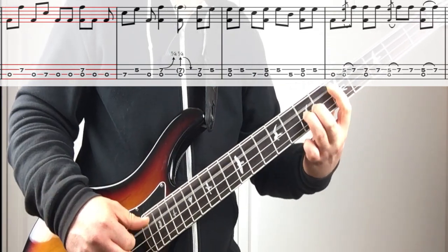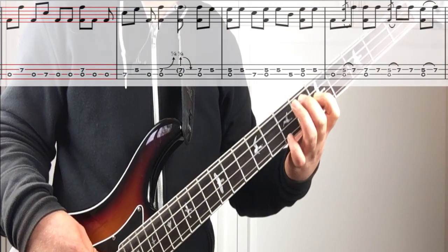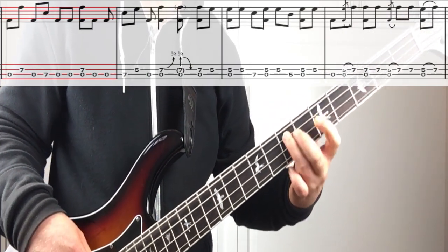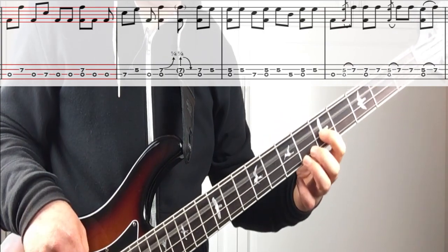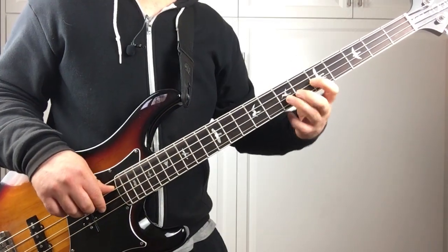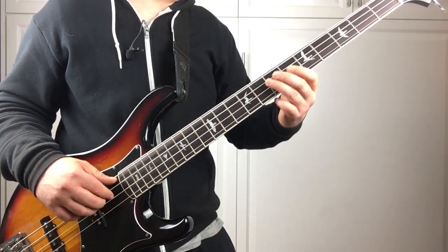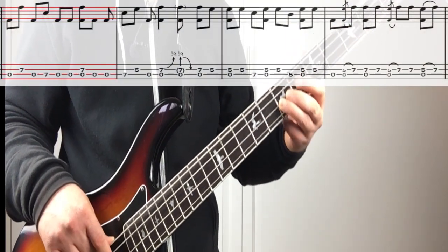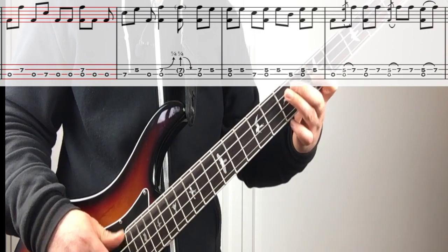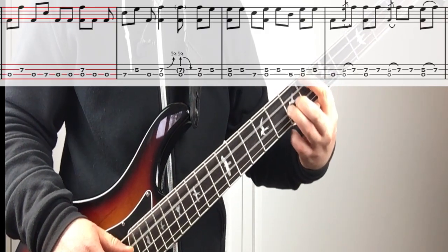The first part goes like this. The next phrase is kind of a bass line within a bass line — he kind of goes like that. Next measure — this is cool, he kind of adds little grace notes. Here's the final phrase of that section.